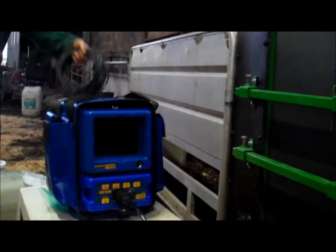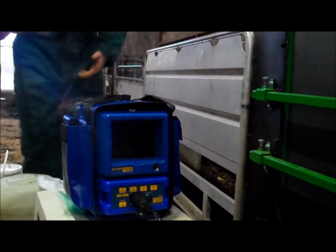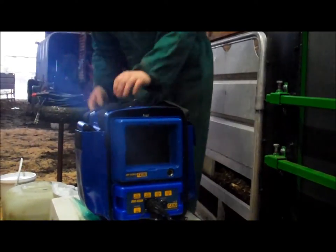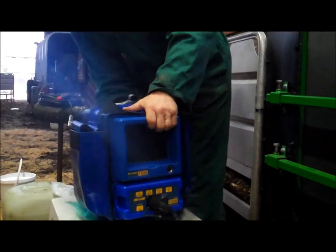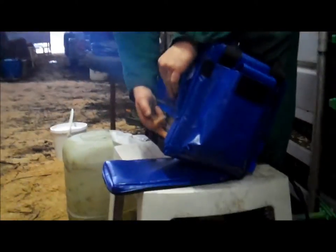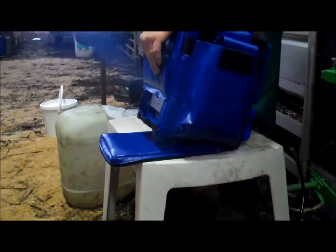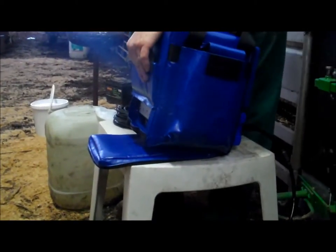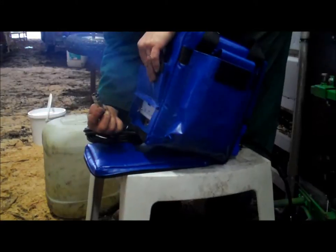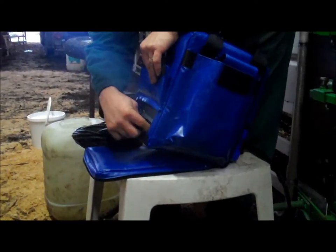The power comes in at the back of the machine. Your DC lead comes in here. Even if you're using mains power, it comes through a DC adapter first before it goes in. So it's the same connection — just a 2-pin socket into here and screw it home.